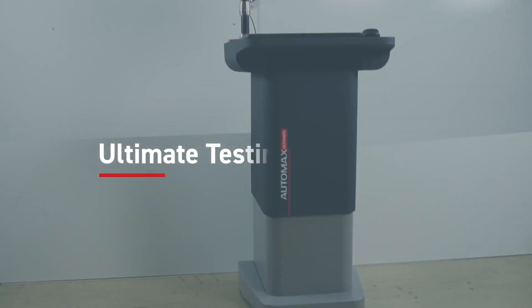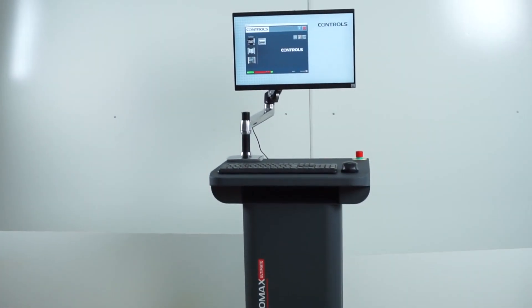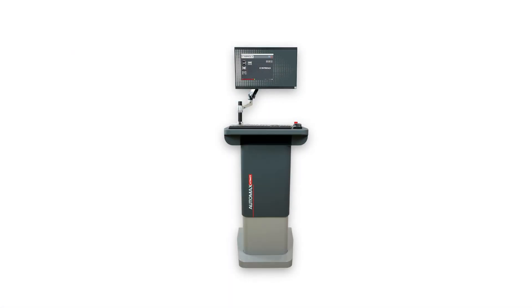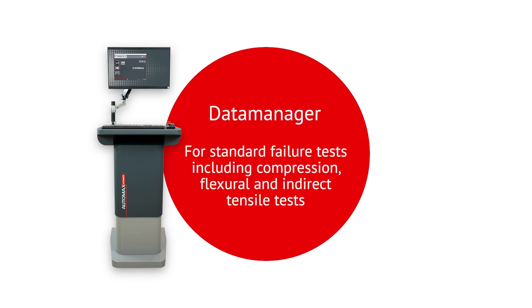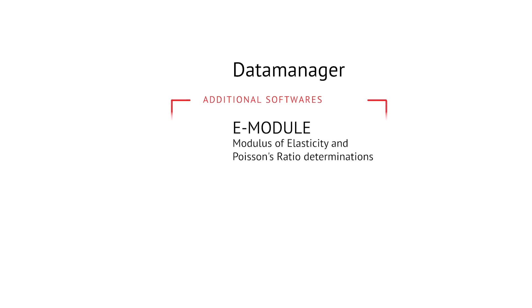Reliable, accurate and user-friendly software packages are the backbone of the system's testing capabilities. We supply your Automax Ultimate ready fitted with our Data Manager software, specifically designed for standard failure tests including compression, flexural and indirect tensile. You can then choose to upgrade your system with three additional software modules.